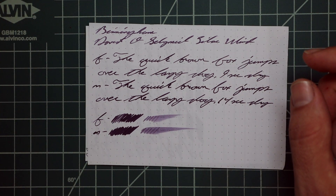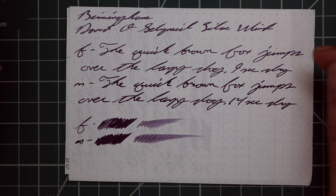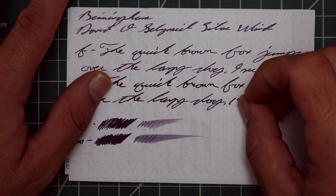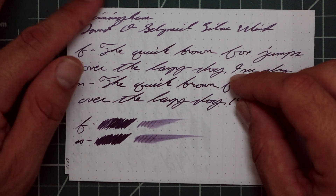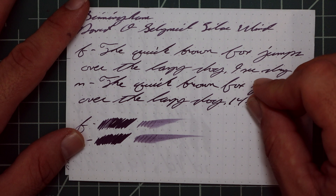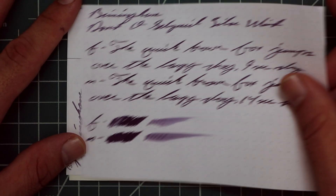The extra fine is a darker tone — no feather, no spread, no halo, no sheen, and no shade. Nine seconds to dry. The medium is darker still, with no feather, no spread, no halo, no sheen, and no shade. 14 seconds to dry. The scrubby confirms no color variation in this ink, and the smear test says you can likely recover this.